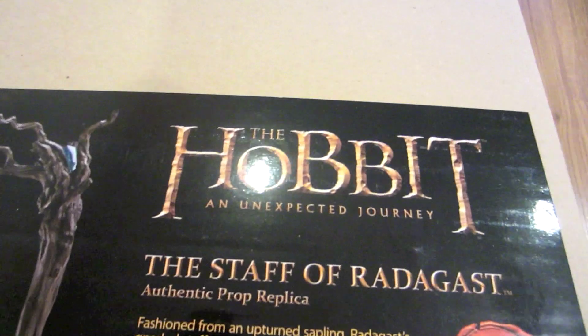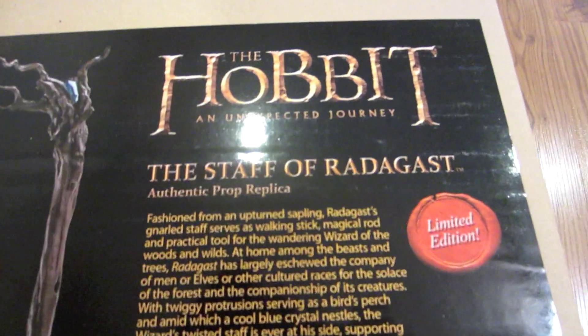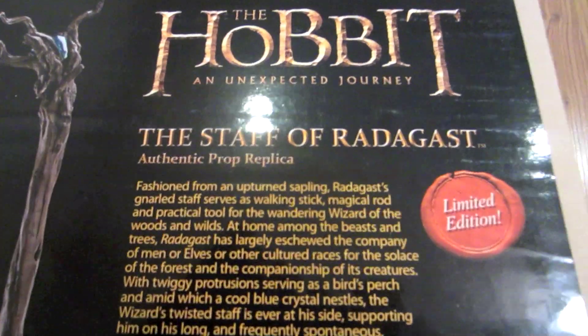There's a label on the box: The Hobbit, An Unexpected Journey, Staff of Radagast, Authentic Prop Replica, Limited Edition, limited to 1000. And then you got some other little product placement showing what the staff is going to look like.